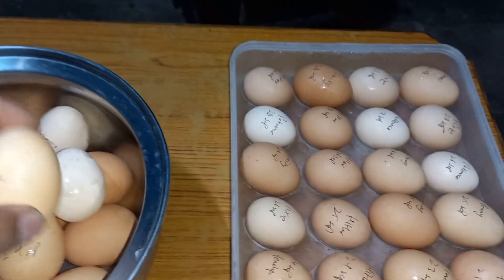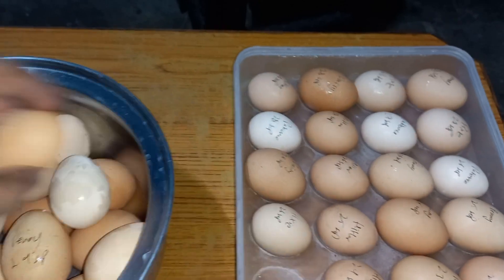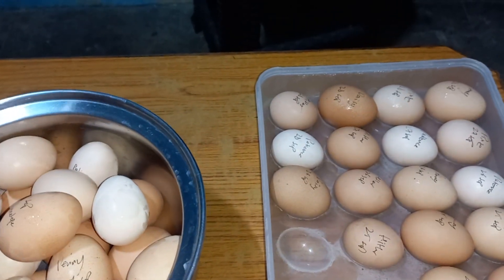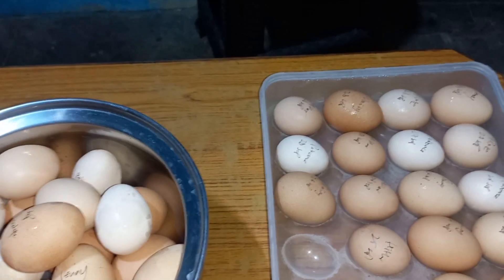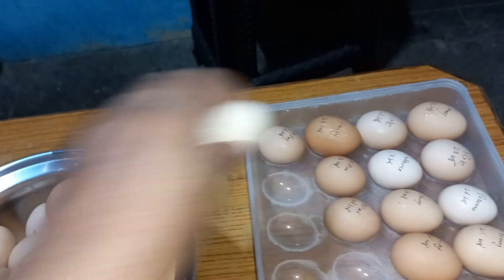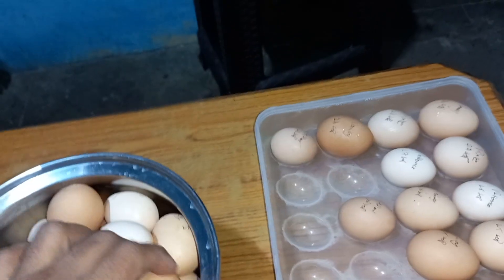We'll see how much they weigh. I think last time when I weighed, it was about 30 eggs or something — almost one to two kilograms worth of protein. I kind of don't remember.